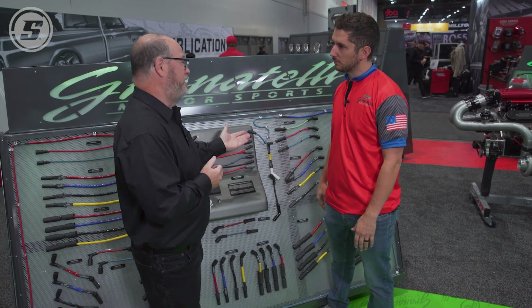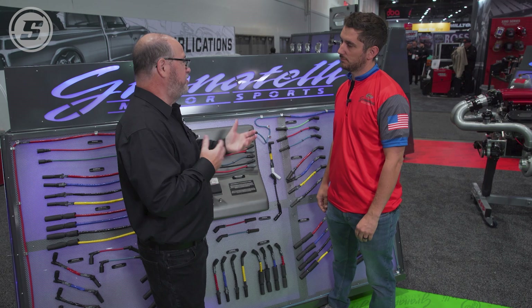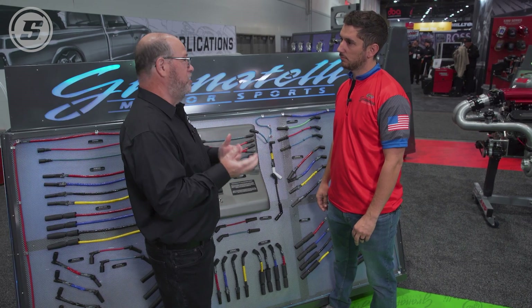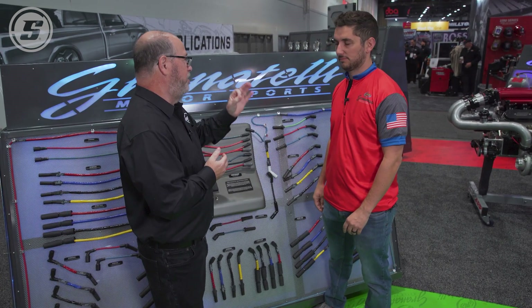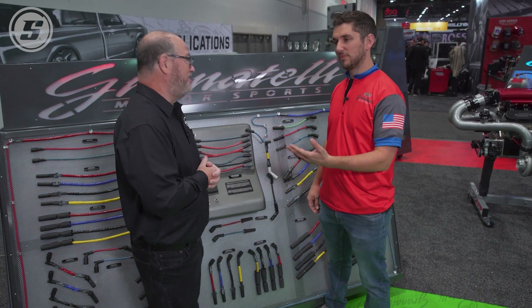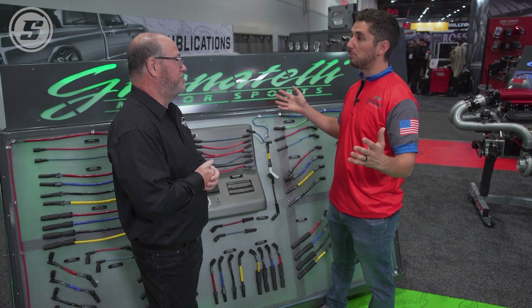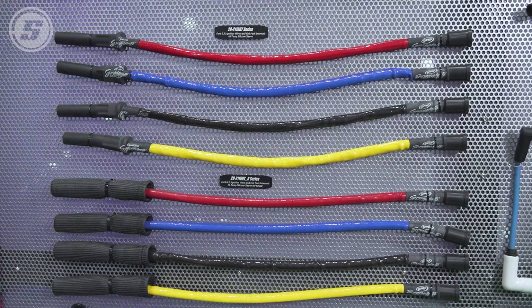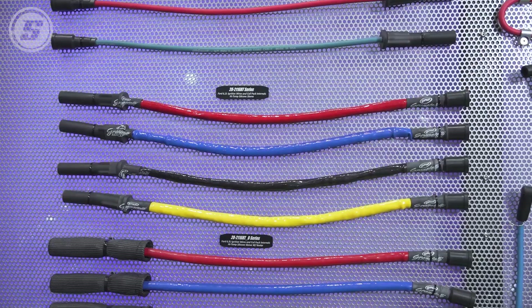With the eight-millimeter size, it's going to open up your possibility for using any sort of ignition wire separator or bracket, because it's a standard size — versus going with some twelve-millimeter wire where you're stuck using zip ties. You can go to any parts store with my ignition wires, whether you have a big block Chevy or small block Ford, and just say you need a wire separator, and it will fit the Granitelli wires.